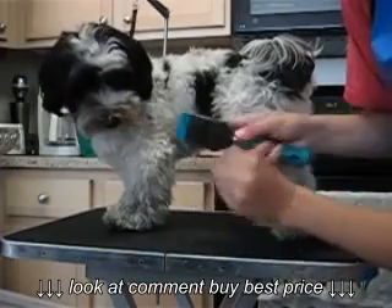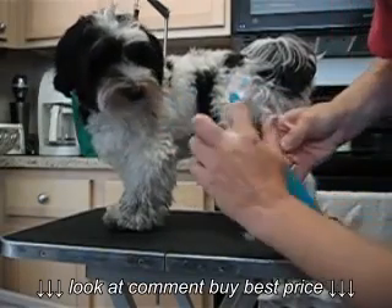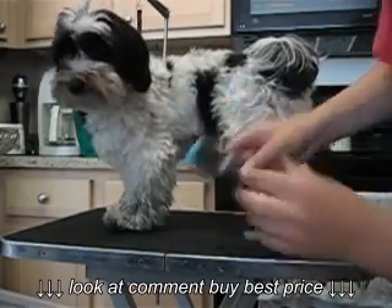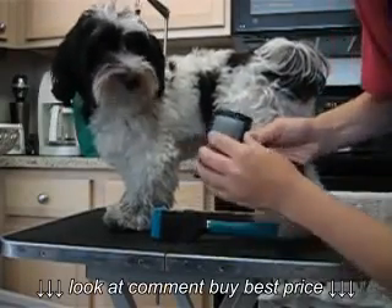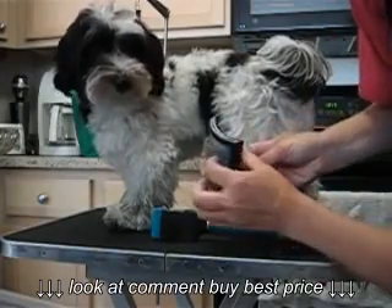And this is just a regular little slicker brush. This one's very small, but it has the pins that turn. A regular brush — this one's a pretty average brush, one that you'd normally see. It's got those little pins that turn.